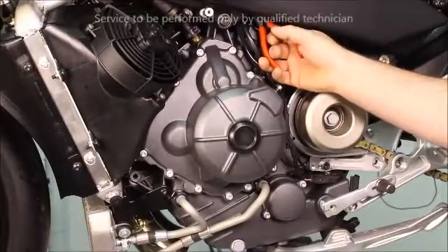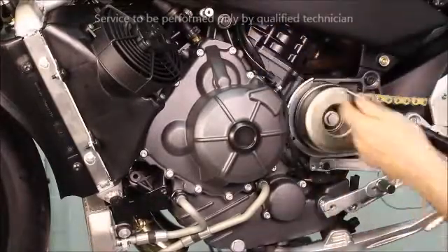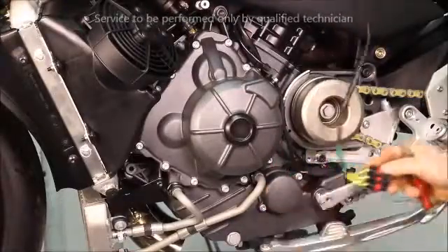Cut all associated wire ties and remove. Once the stator has been unplugged, remove the secondary lock and then de-pin the connector.